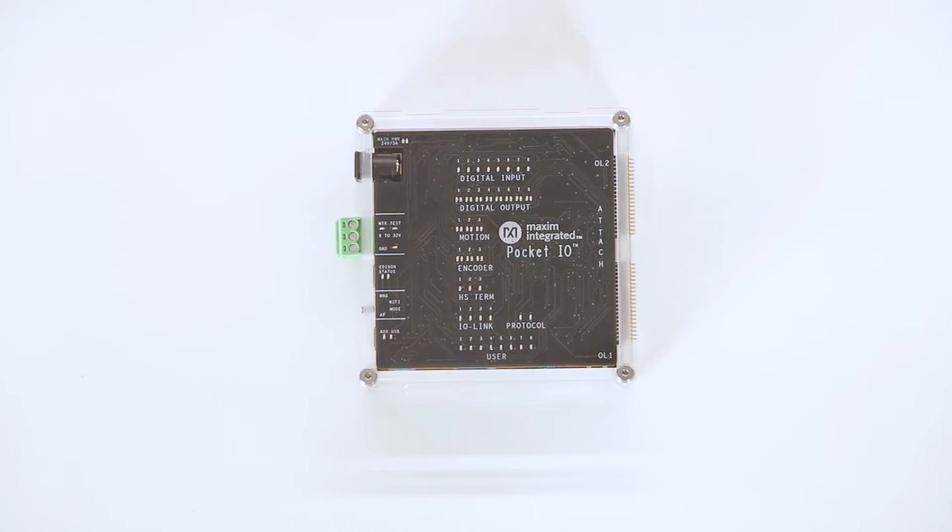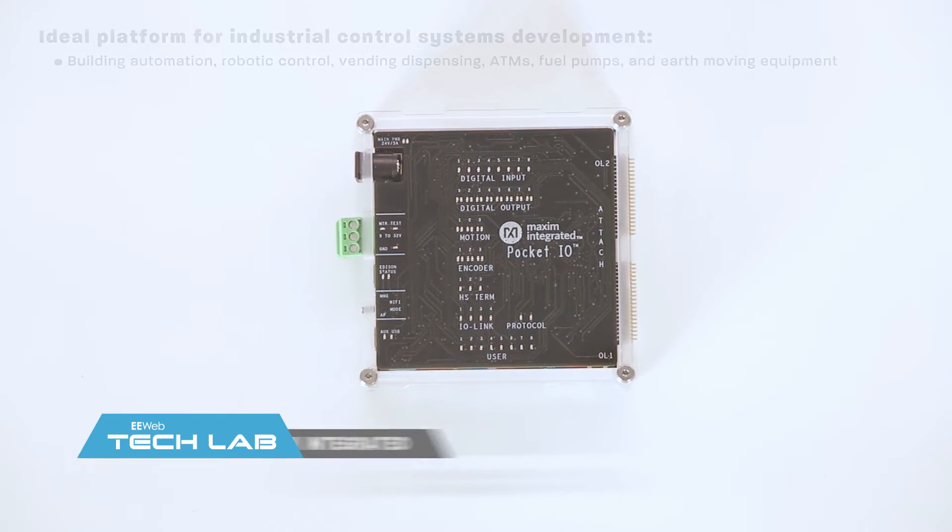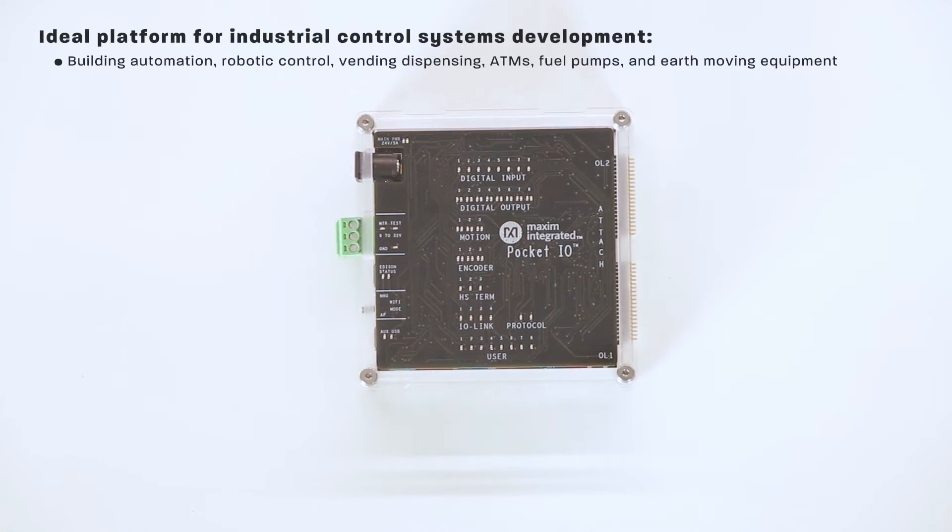Hi there. Today I'll be tearing down Maxim's Pocket I.O. The Pocket I.O. is a demonstration, teaching, and prototyping platform aimed at the development of industrial control systems. Think building automation, robotic control, vending dispensing, ATM cash machines, fuel pumps, and earth-moving equipment.